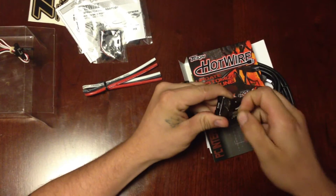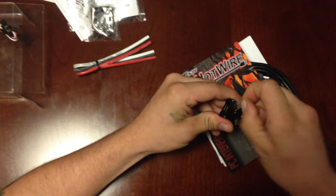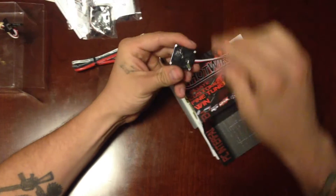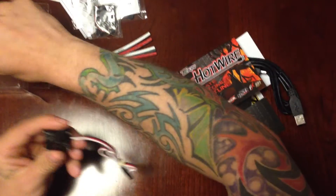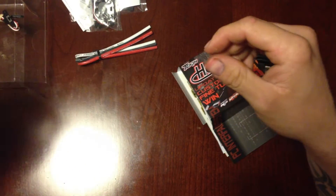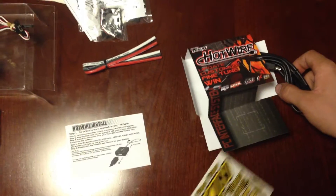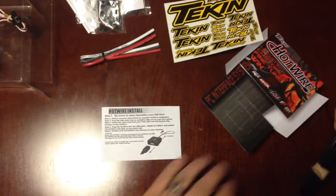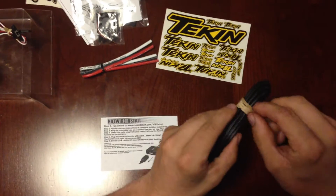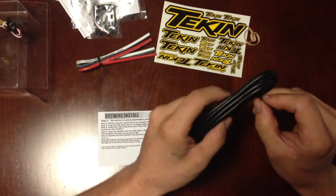This again has some sticky stuff on the bottom, so I'm going to go ahead and pull that off. This stuff is really sticky — I got most of it off, and I'll probably rub the rest off later with rubbing alcohol. That's the main part right there. It comes with an instruction sheet showing how to install it.